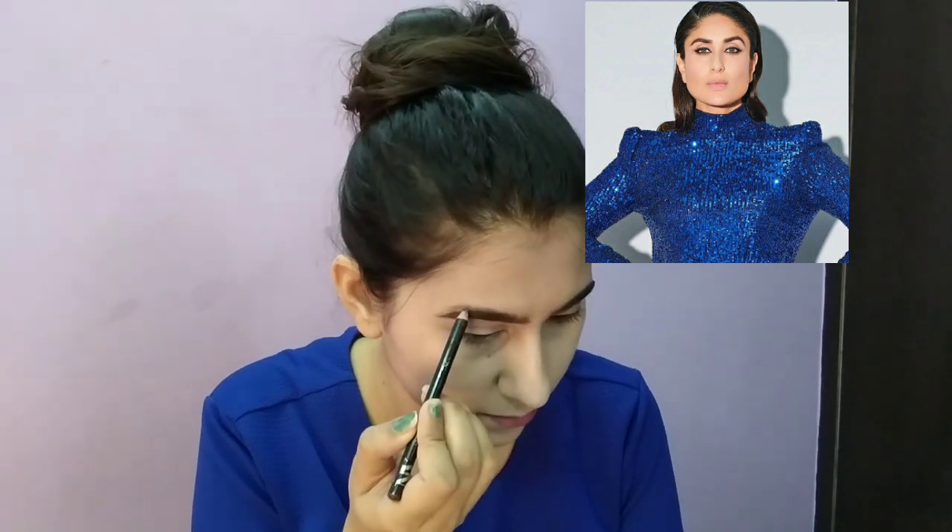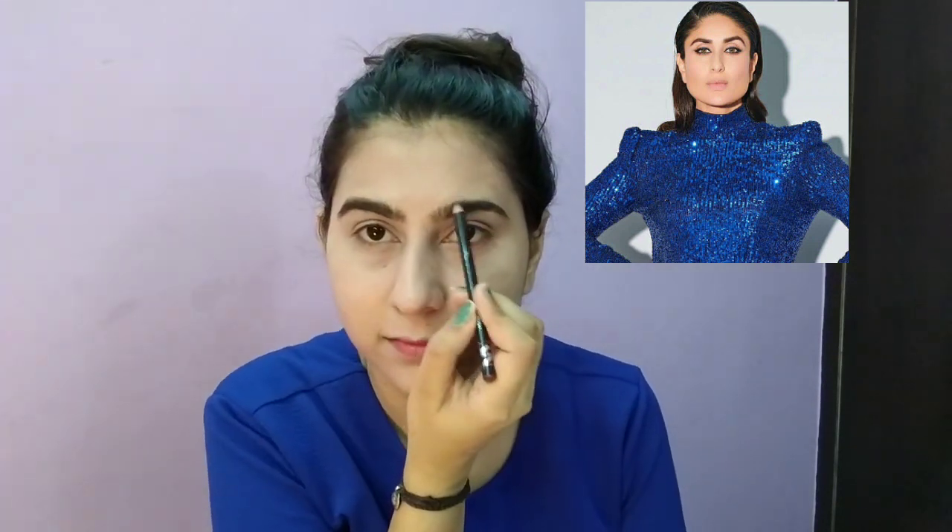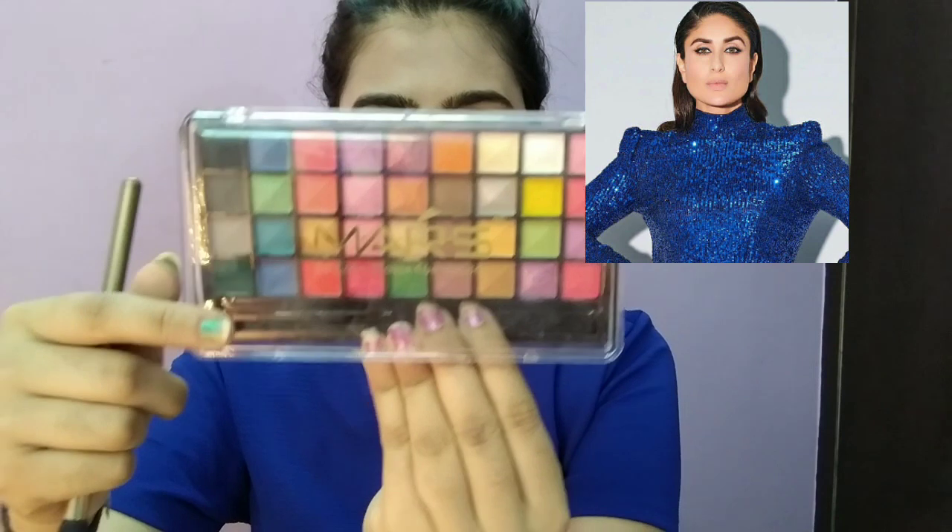Kareena Ma'am's eyebrows are brown but mine are black, so I want to diffuse them a little bit. I used a brown eyebrow pencil to make my eyebrows lighter so they match a little. I have done both eyebrows.